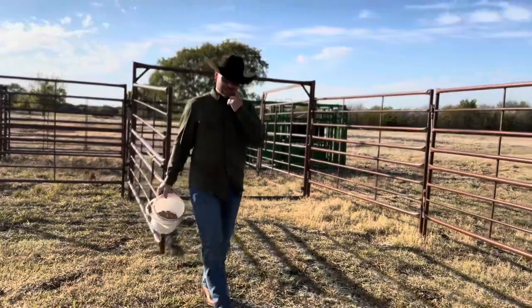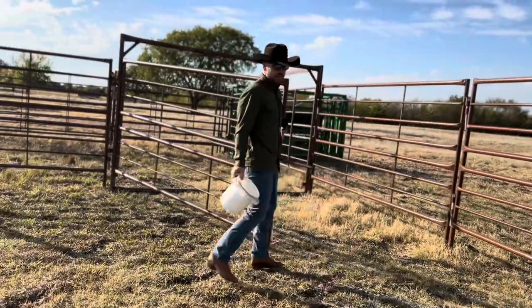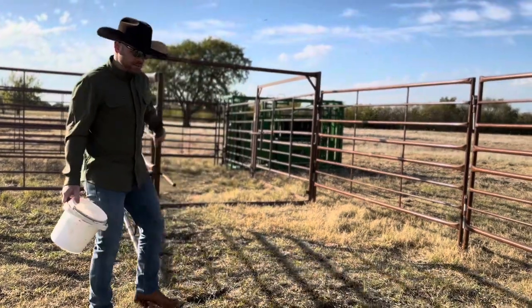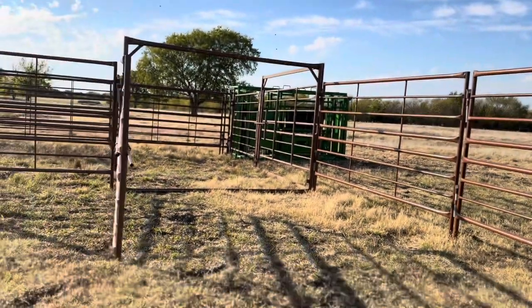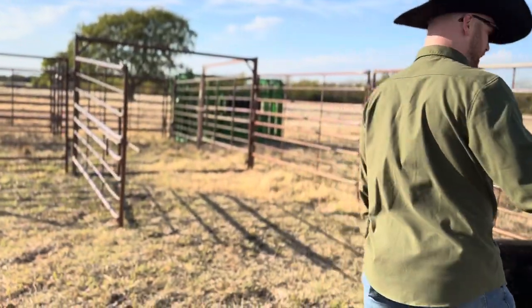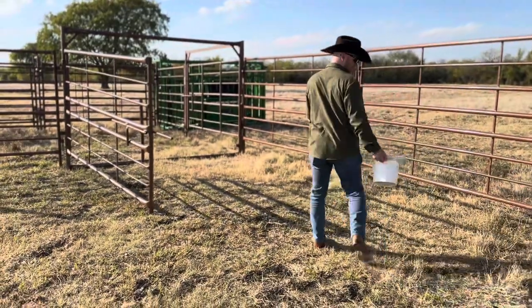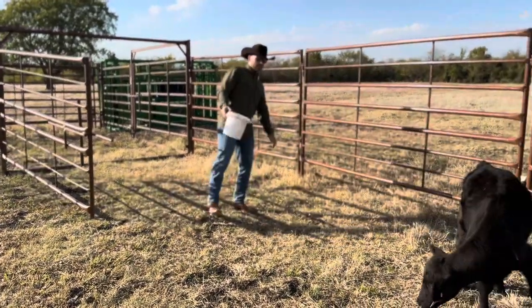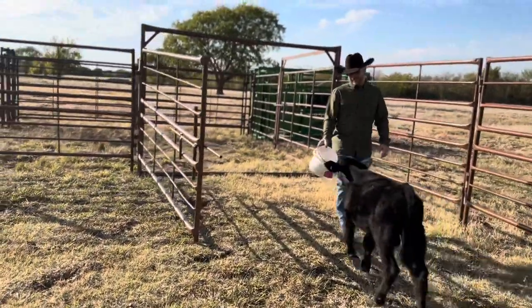A lot of people think you have to beat the cow over the head or treat them poorly to get them to go where you want. Realistically, just a little pressure. If I want to get behind Rip and send them this way — he's a little tricky because he's spoiled — but most cows, if you come up behind them, they're going to run the opposite direction. Rip's spoiled because he's led by his nose and mouth, since he's been bottle-fed and hand-fed his whole life.